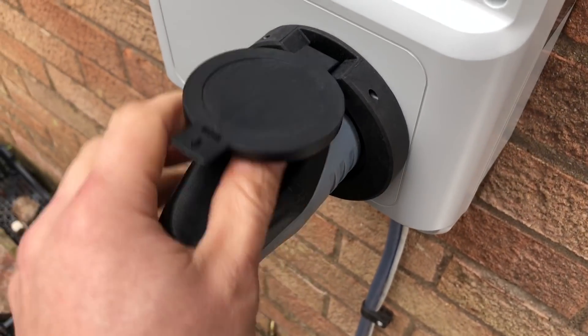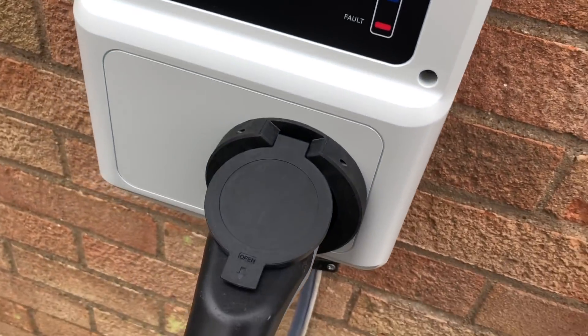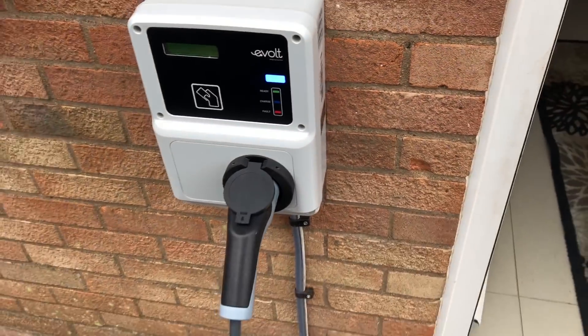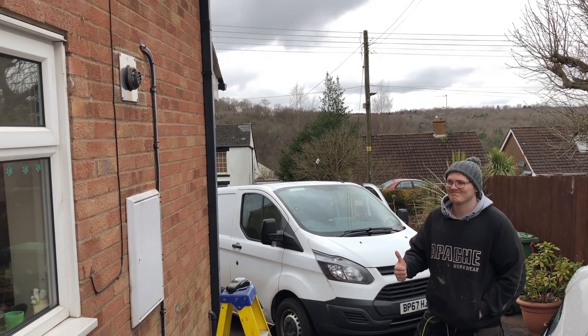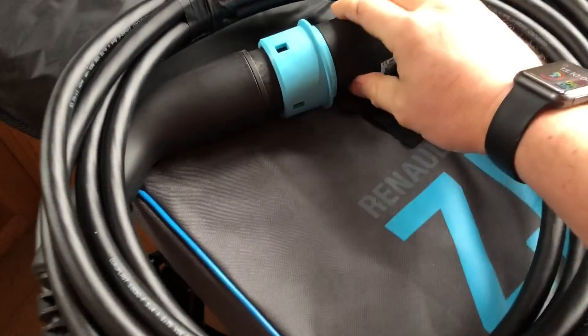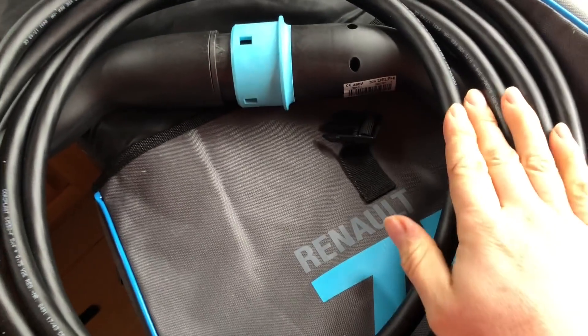We've got our mechanical lock as well — it locks the cable in on this side, and of course the car locks it in there. So when it's charging, that's all good. Completed. A good job, well done. Got a cable out — let's go and give it a go. It's never actually been used, so I need to unwrap it all and use it for the first time.